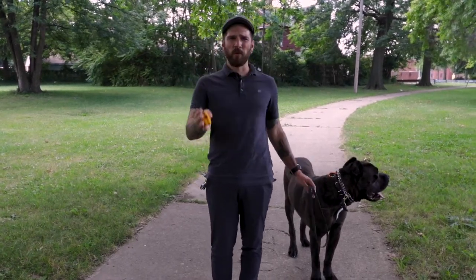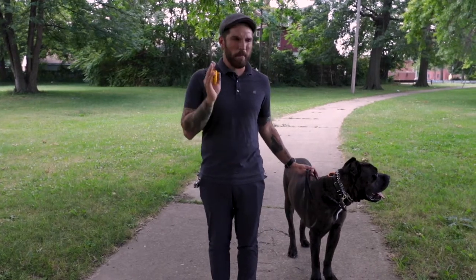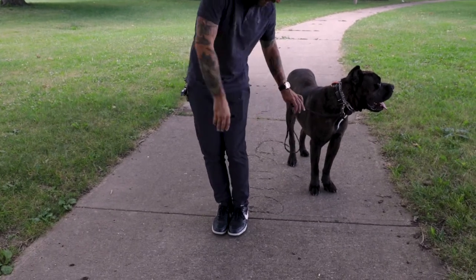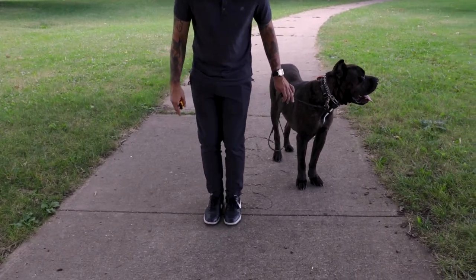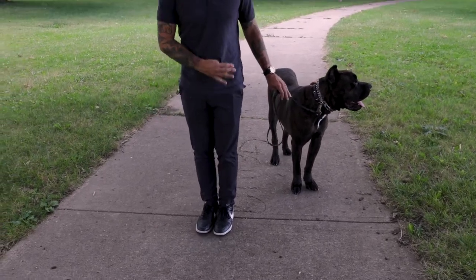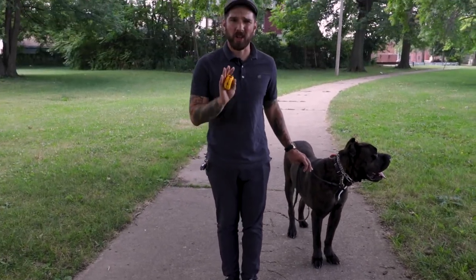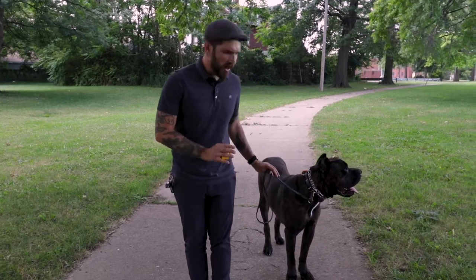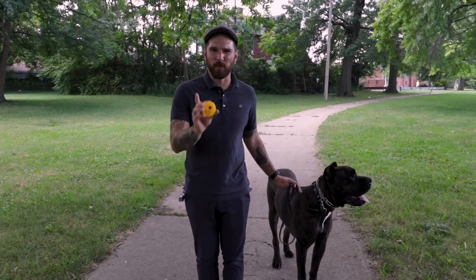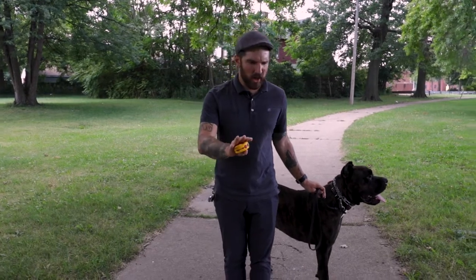Before we get started, we need to make sure our picture is crystal clear for the dog. Heels on the crack — I don't want toes on the crack, I don't want the center of the foot, I want the heels on the crack just like that. Keep your picture consistent, and every time I come to a stop, if he steps on or over that crack, I'm going to mark with a 'no' and then tap the e-collar right after. I'm using a Mini Educator e-collar — the level is going to change based on the dog.